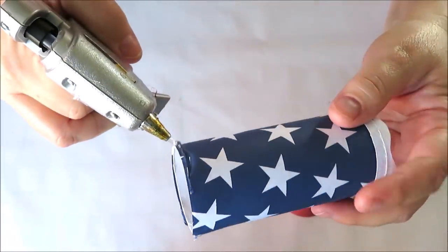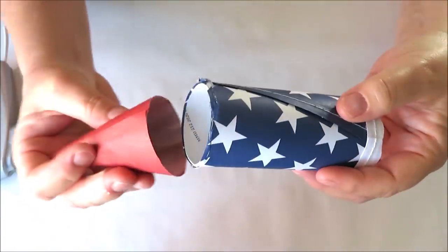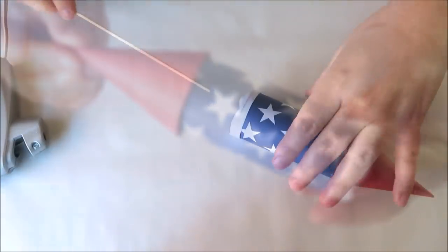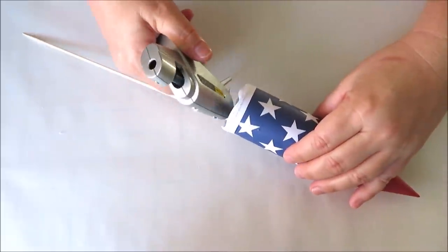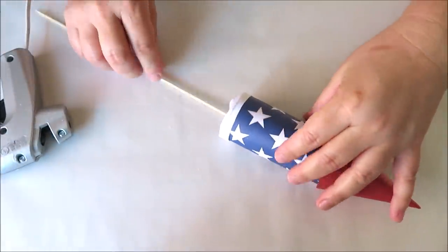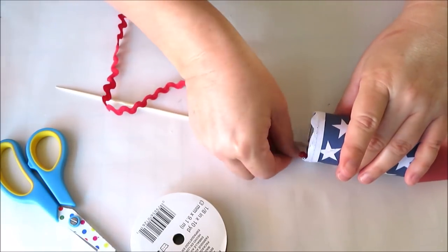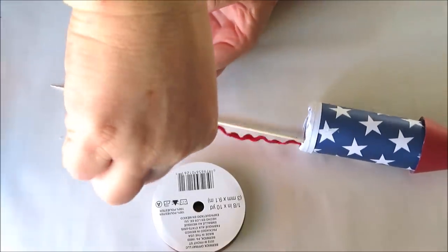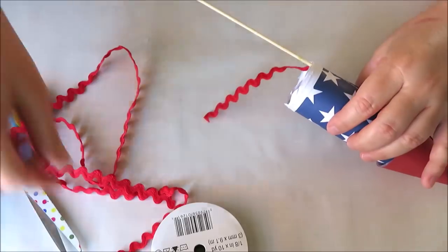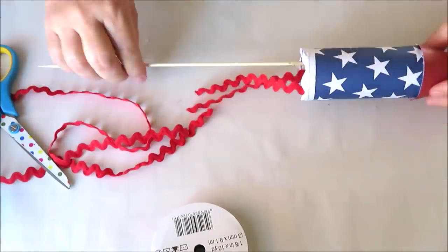Now it's time to attach the cone. I used a little hot glue right around the top edge of my toilet paper roll and then slid the cone right in place. Once that dried I went ahead and added a skewer, because I want to use these as picks in a floral arrangement for my decor. You can paint your skewers if you like or leave them as is. Then go ahead and add a little decorative ribbon along the bottom — these just couldn't be any easier to make.